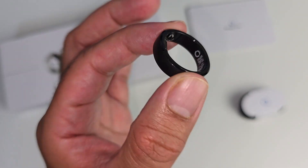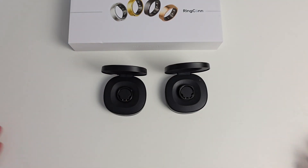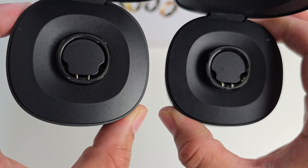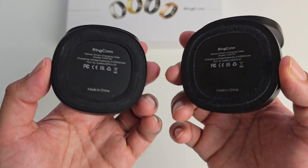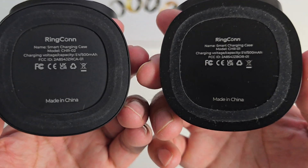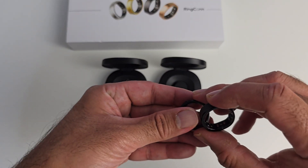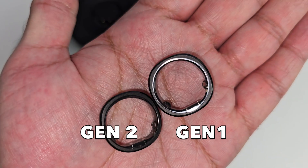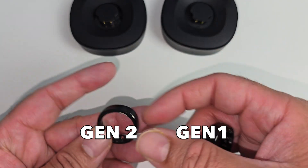Very impressive how they managed to achieve this with a ring so slim and light. Gen 1 versus Gen 2 — it's a bit hard to tell them apart until you take a closer look. The charging cases are identical; there is a model number difference at the bottom that will tell you which is Gen 1 and which is Gen 2. Looking at the rings side by side: Gen 2 is actually 24% thinner, 50% lighter, and 71% better battery life. You can see the difference in the thickness — weight-wise we're talking grams so it's really hard to tell.